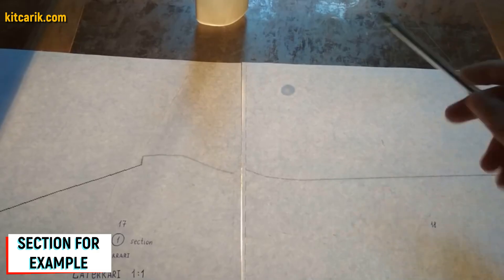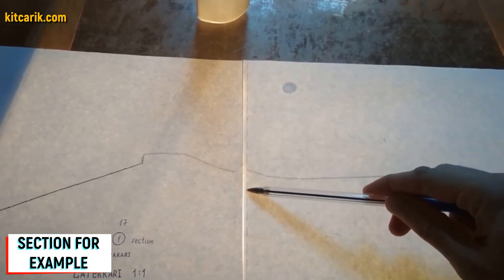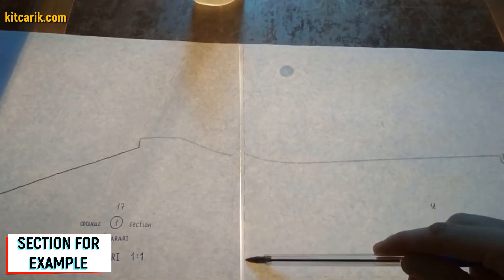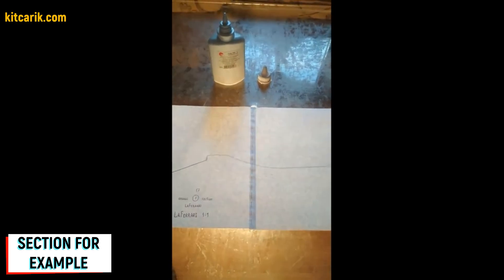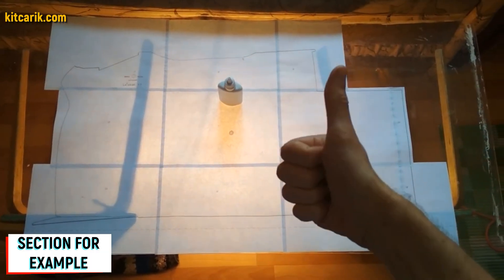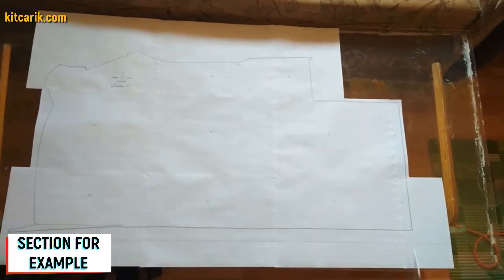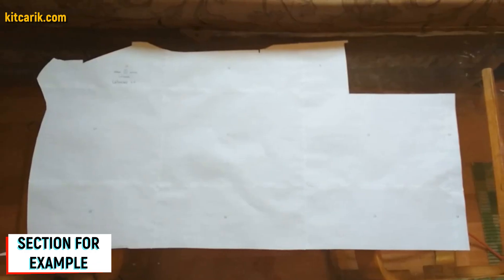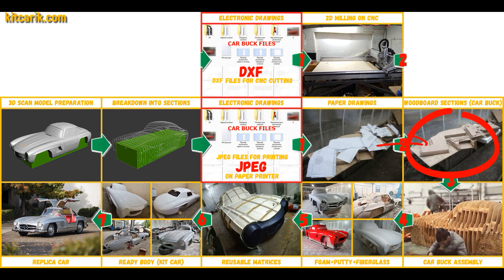Apply glue on the dashed lines — the dotted lines are made specifically for orientation when gluing. We only glue dotted line to dotted line and nothing else. For convenience it is better to use glass and a lamp so the paper is backlit. Then we cut the sections along the contour — along the outer line. Paper drawings are ready.